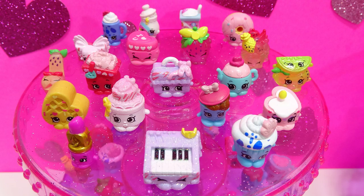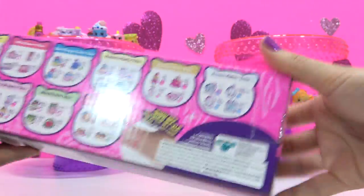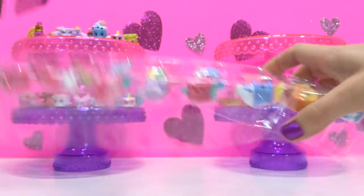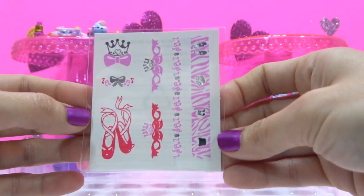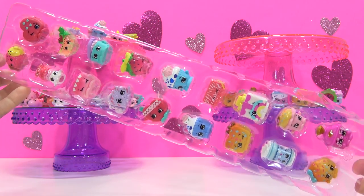Here's all the Shopkins I got in that third package. Second package for this video, fourth package of 20. Here's our tattoos — another one with bows and ribbons and ballet slippers, but it's different. Here's the Shopkins you get in this package.